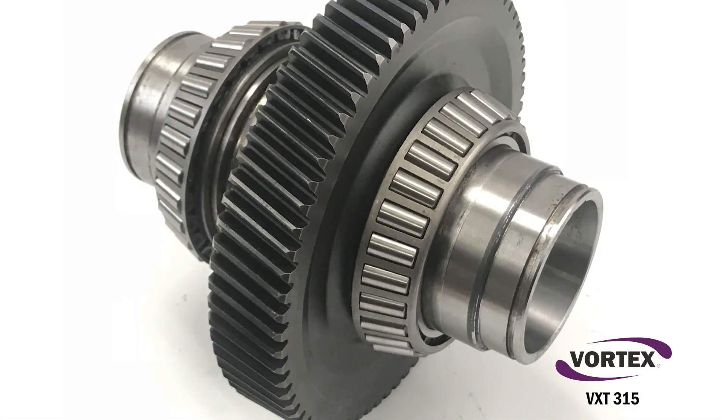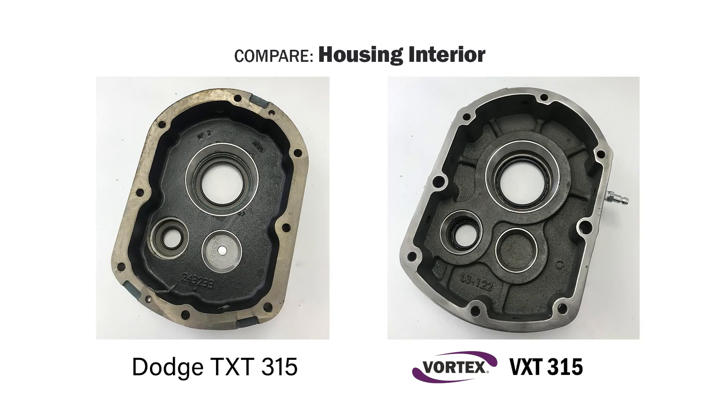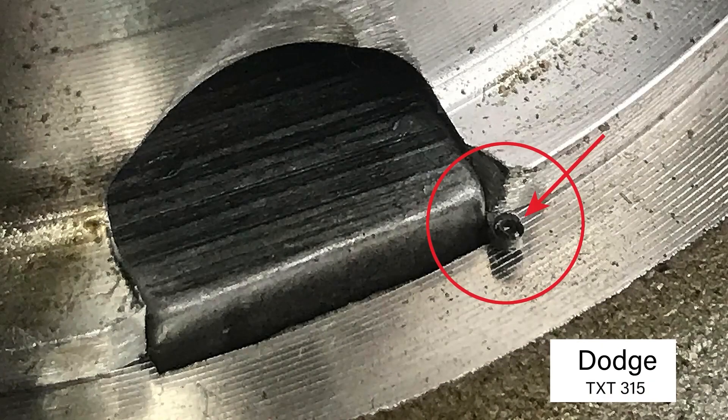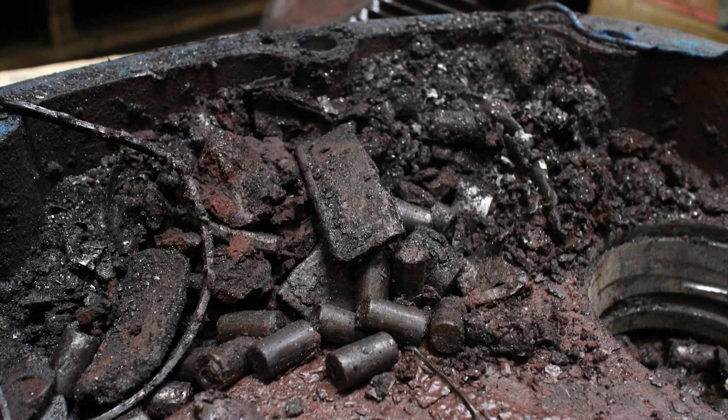Vortex speed reducers are not designed this way. We examined the inside of both reducers closely. Both Vortex and Dodge appeared pretty clean; however, small shavings were evident inside the Dodge reducer. Shavings are not uncommon in production, but they do pose a hazard. If shavings lodge in a bearing or run through the gearing, the results can be disastrous.